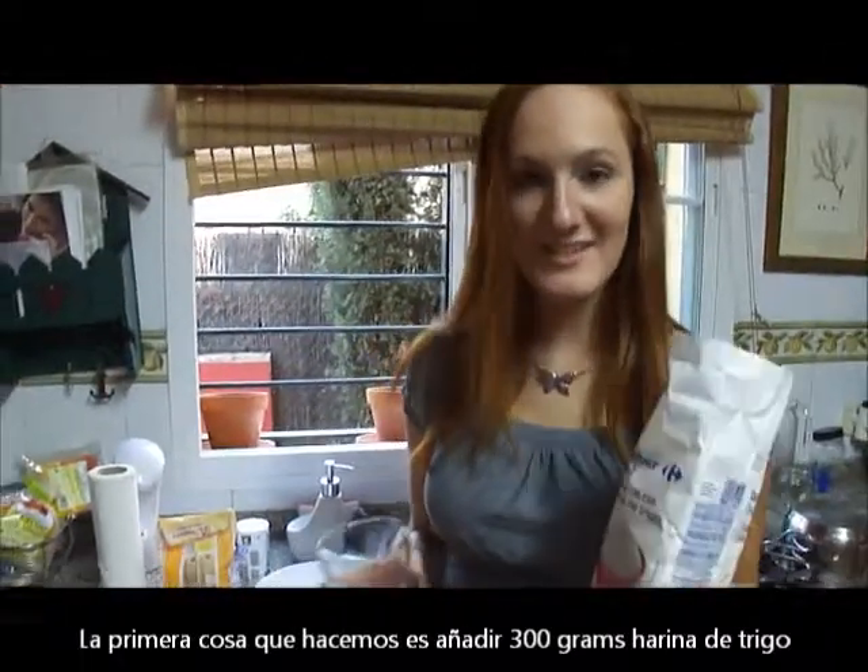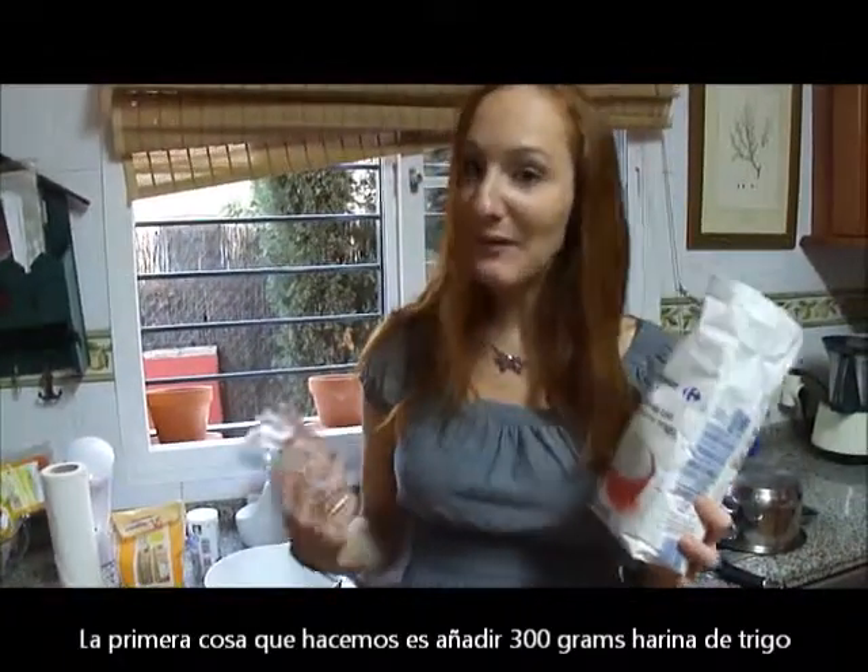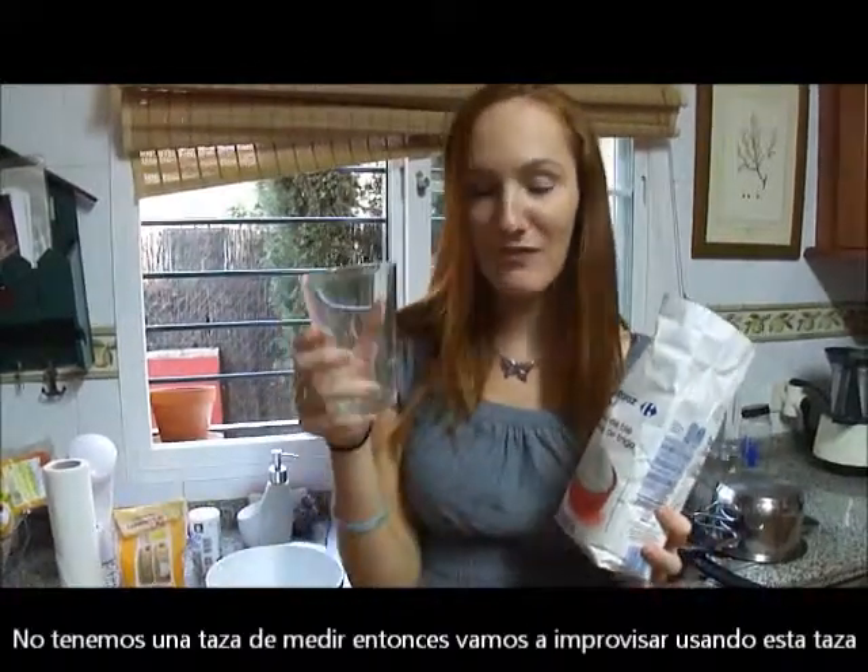The first thing we have to do is add 2 and a quarter cups of flour. We don't have a measuring cup, so we're going to improvise using this glass.